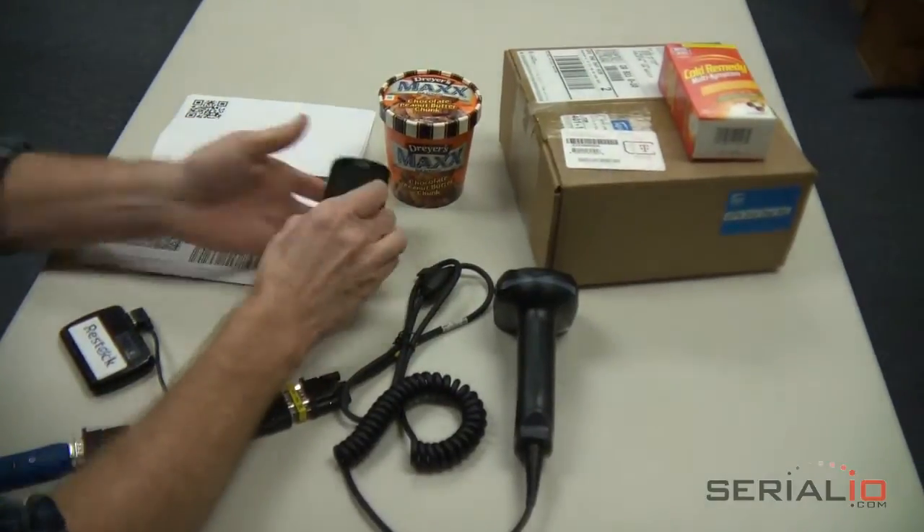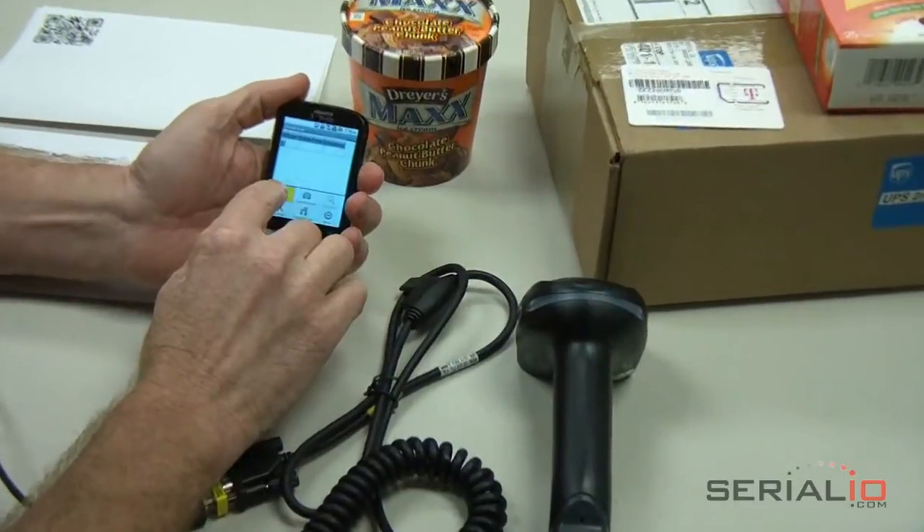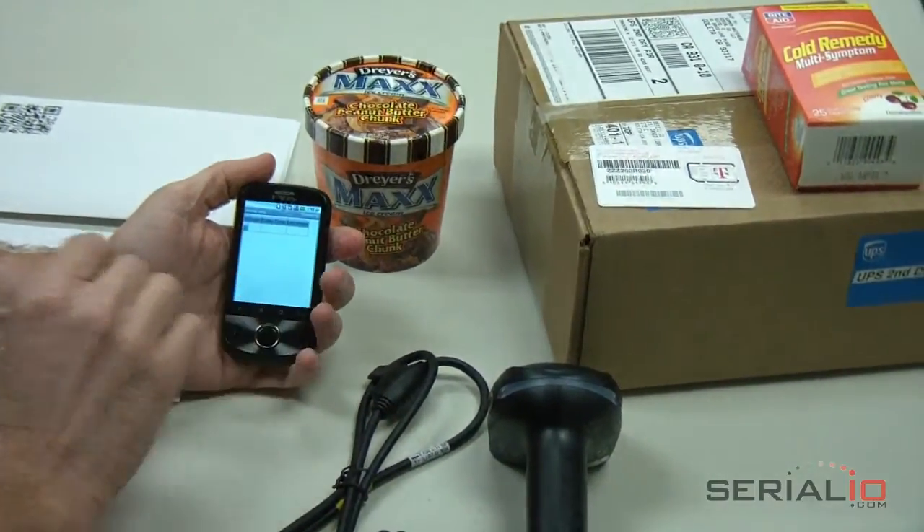You can now use the scanner with many of SerialIO.com's mobile applications, such as Mobile Grid, Mobile List, Mobile Order, Serial Magic Keys, and more.